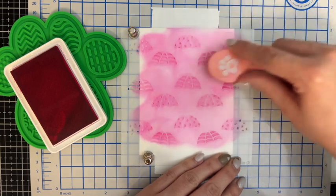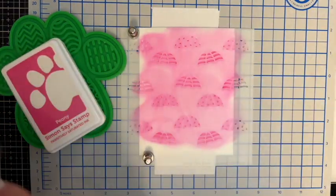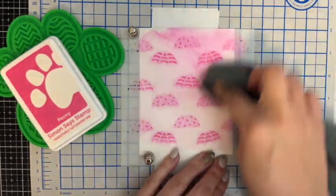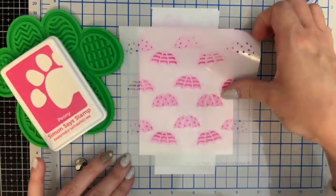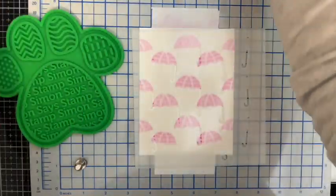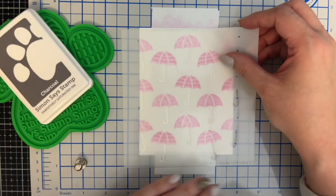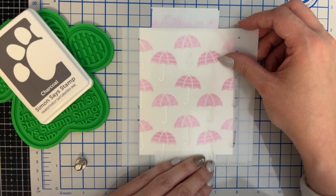I've got the paw print there from Simon Says Stamp to help hold my ink pad still. And then I'm just using a cloth to wipe away most of the color on the stencil — I'll give them a good wash in the sink when I'm finished.